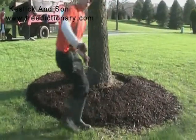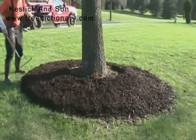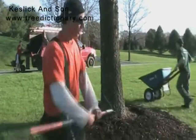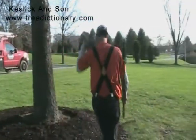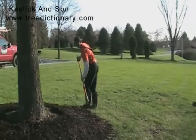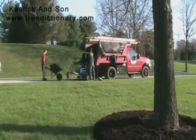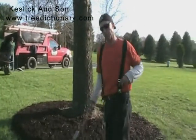We'll go around and double check. Keep the mulch back at least six inches — I can't emphasize the importance of keeping it six inches away from the trunk of the tree. No more than three to four inches thick and flat. A little bit more in here — we're going to mulch these trees nice in the front.